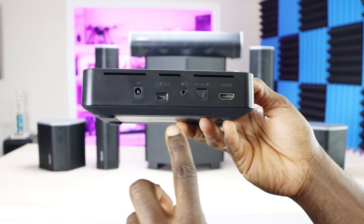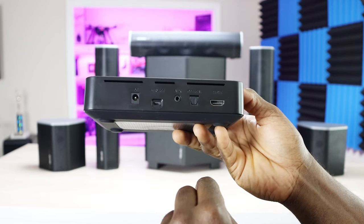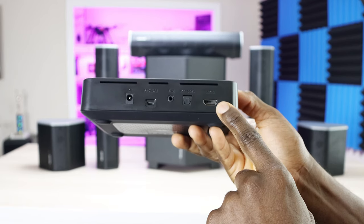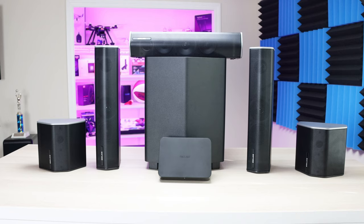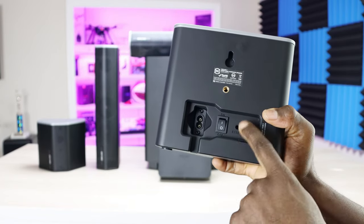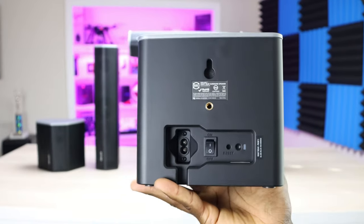On the back of the Cinehub, we have the power plug, a service port that looks like micro USB, analog inputs for backwards compatibility, optical audio as option one, and HDMI using ARC or eARC as option two. Since the speakers are wireless, replacing and reconnecting them is easy. There's a reset button on the back of each speaker, so if you have an issue you can reset it, and you can also use it to pair a new speaker to the system.